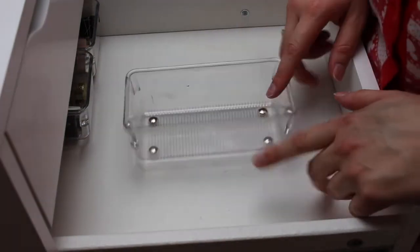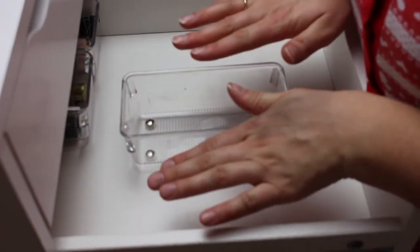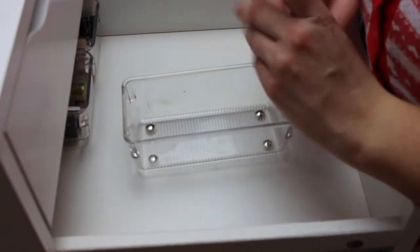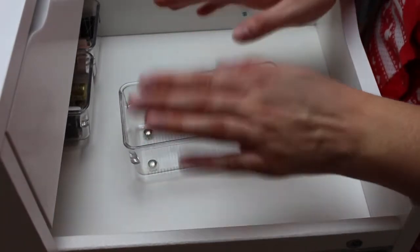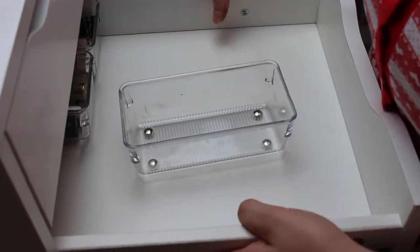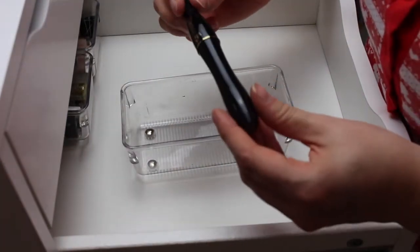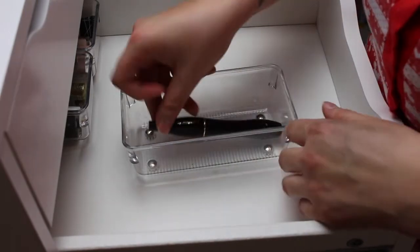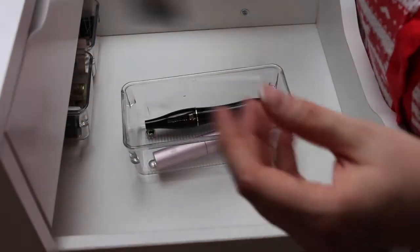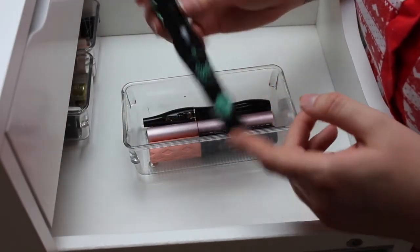Next I'm going to use another small square container for my mascaras. This can be really easy or really hard because I have some I love, but others I like yet they're just old. First, right off the bat, I'm picking out the ones I absolutely love and am 100% keeping: the Lancome Hypnose Mascara — love this. I'm definitely keeping my Too Faced Better Than Sex — love that. I'm also keeping my Benefit Roller Lash. Another definite keeper is the Essence Lash Princess — love this one.